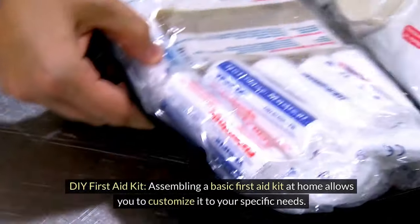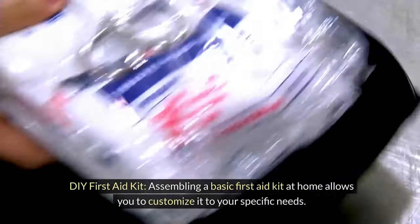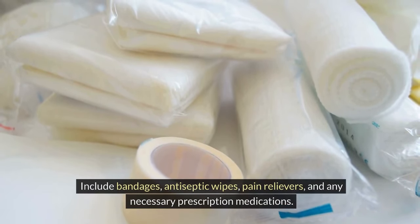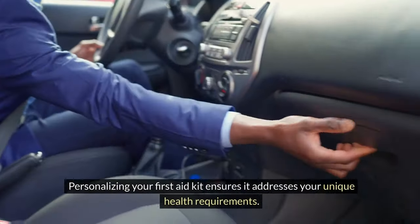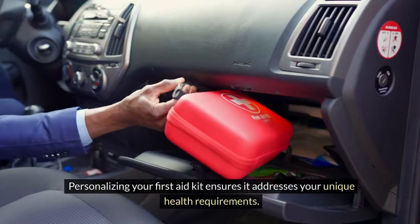DIY first aid kit. Assembling a basic first aid kit at home allows you to customize it to your specific needs. Include bandages, antiseptic wipes, pain relievers, and any necessary prescription medications. Personalizing your first aid kit ensures it addresses your unique health requirements.